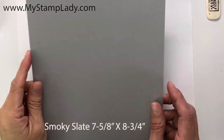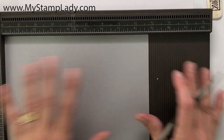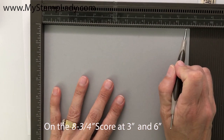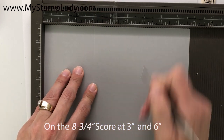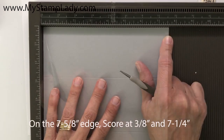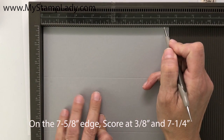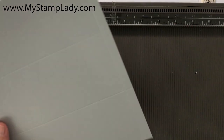I have this piece of Smoky Slate cardstock. I'm pulling in my Simply Scored — this is going to help me get my score lines done very easily. On my eight and seven-eighths inch edge I'm going to score at three inches and six inches. Then I'll rotate it and score at three-eighths inch and seven and one-quarter inch, and set this aside.